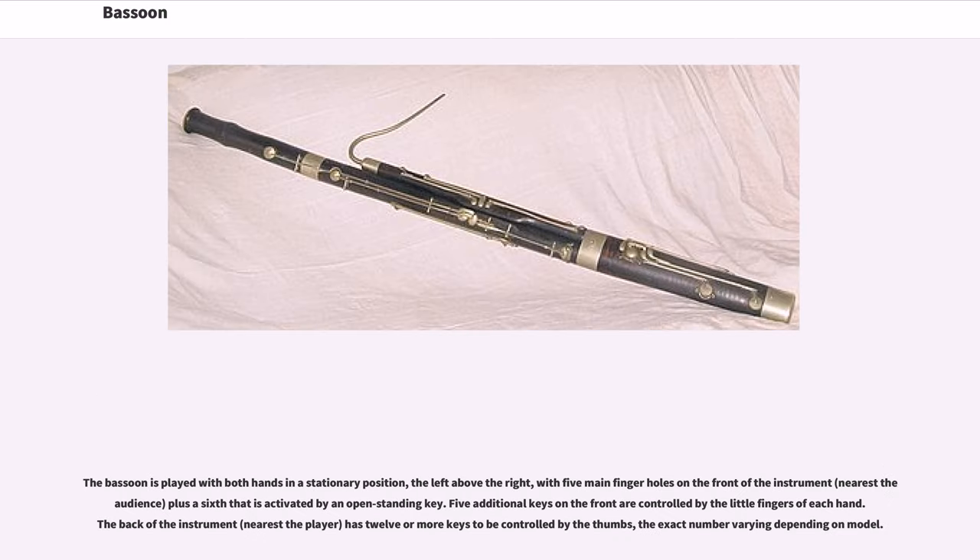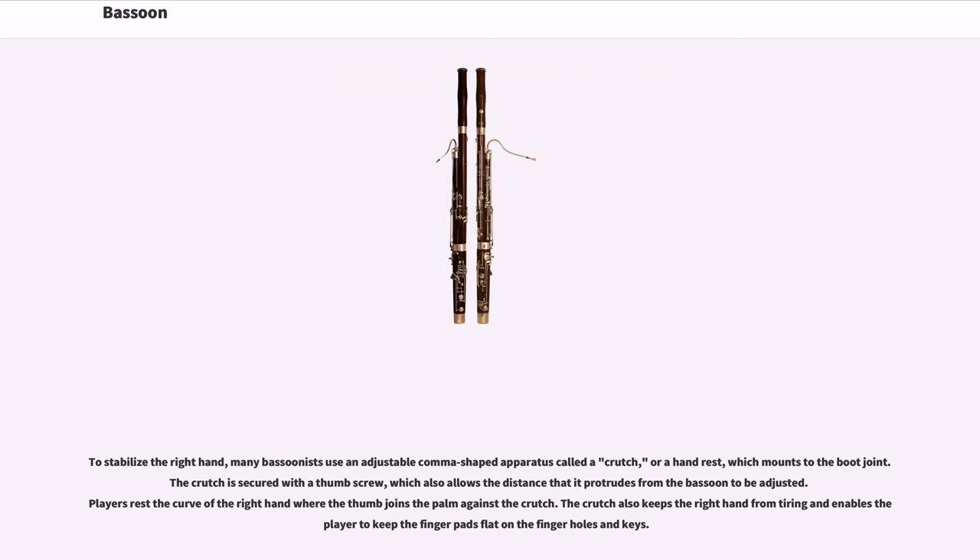The bassoon is played with both hands in a stationary position, the left above the right, with five main finger holes on the front of the instrument plus a sixth activated by an open-standing key. Five additional keys on the front are controlled by the little fingers of each hand. The back of the instrument has 12 or more keys controlled by the thumbs, the exact number varying depending on model. Many bassoonists use an adjustable comma-shaped apparatus called a crutch or hand rest which mounts to the boot joint, keeping the right hand from tiring and enabling the player to keep finger pads flat on the holes and keys.